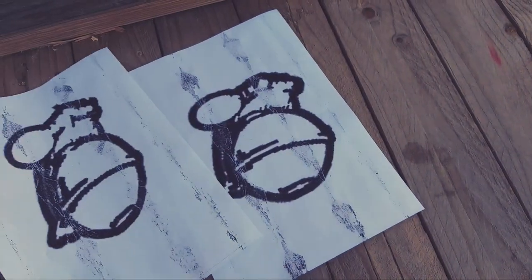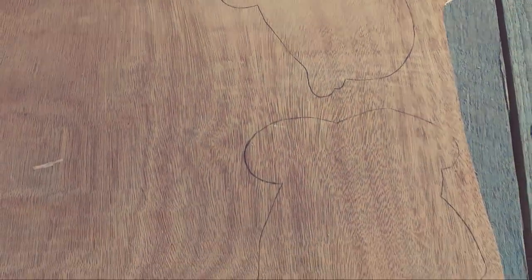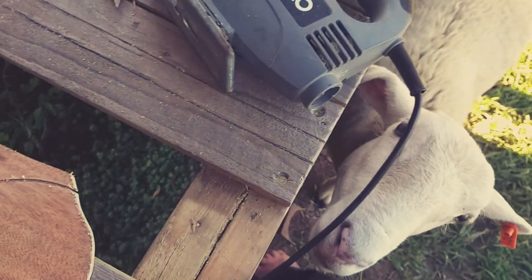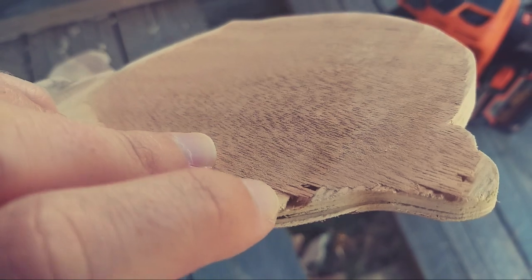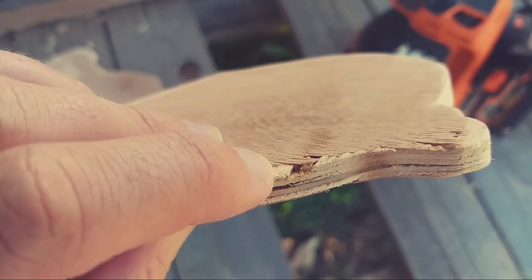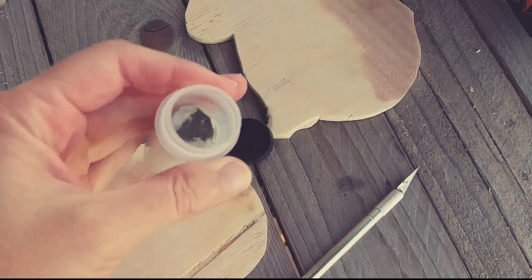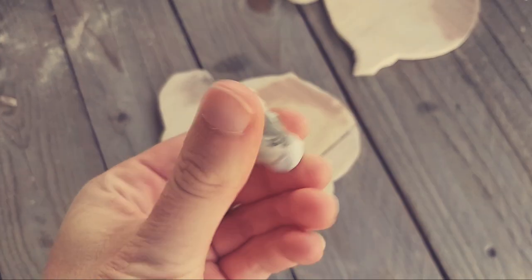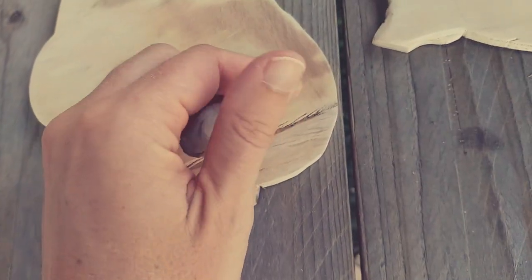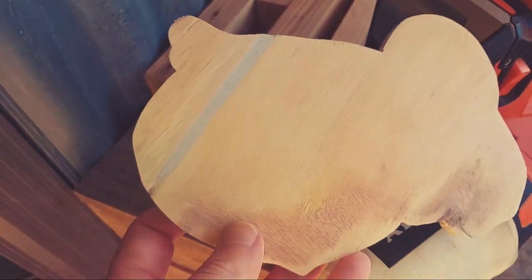Let's move on to the grenades — this is three days later and yes it is windy again. I traced on both grenades, cut them out and gave them a bit of a sand. When I started sanding one I realised there was a hollow channel underneath the first layer that ran the full width of the grenade, so I fully sanded it back, mixed up some two-part epoxy putty — and also managed to get this all over my phone — rolled it into a snake and placed it into the channel. Let it cure overnight, sanded it back and it was as good as new.